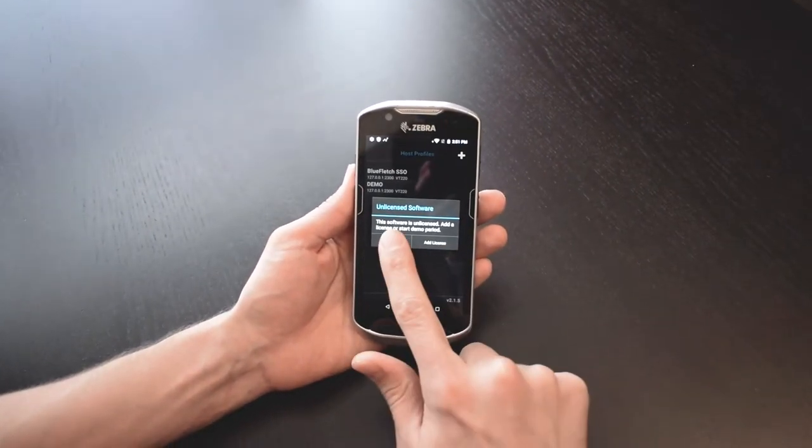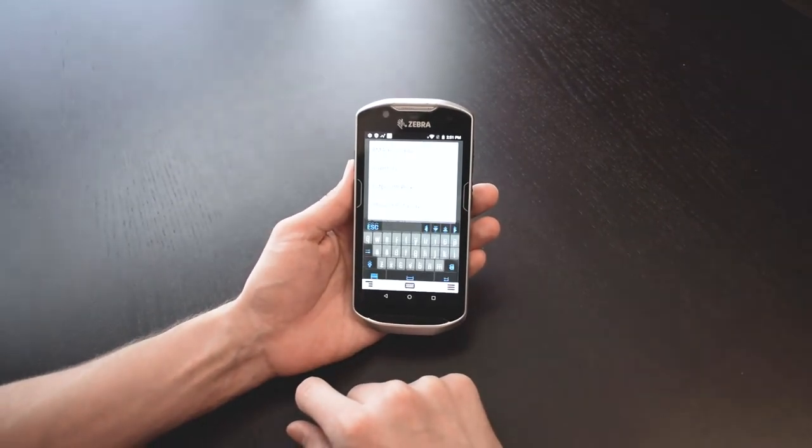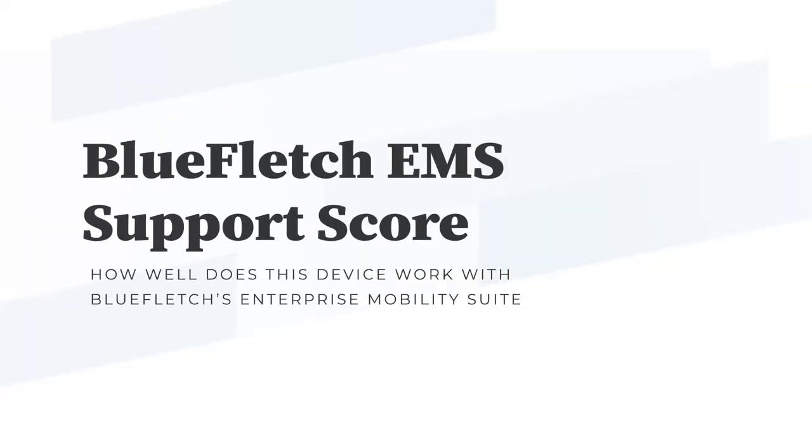Zebra has the best developer support we've seen in the industry and they provide all the options and features necessary to customize a perfect solution for you. To better judge the Zebra TC57, we've installed our EMS software suite including the support agent and enterprise launcher to see how this device performs, supports, and scales in the enterprise.